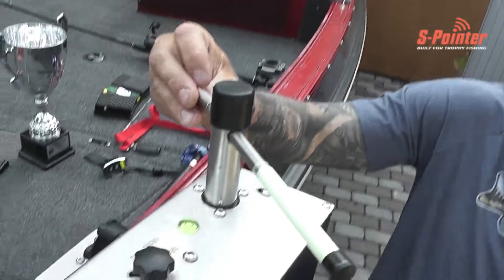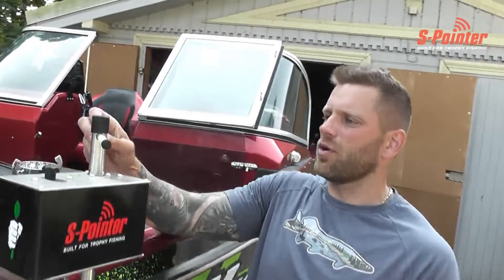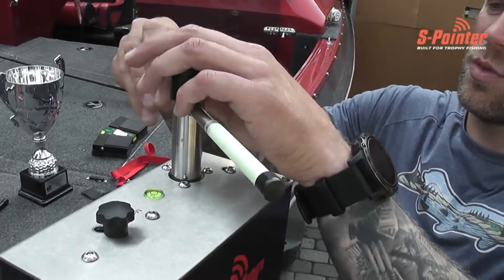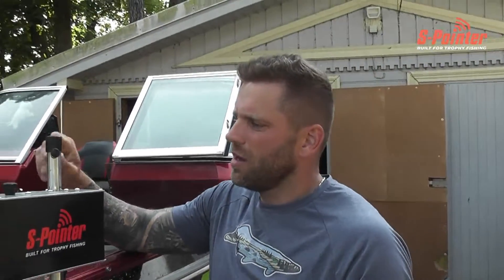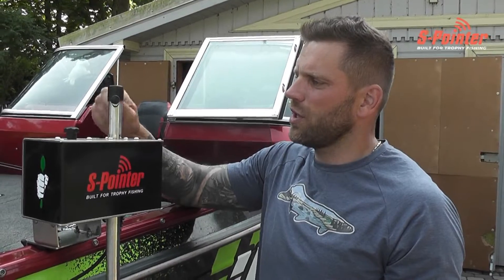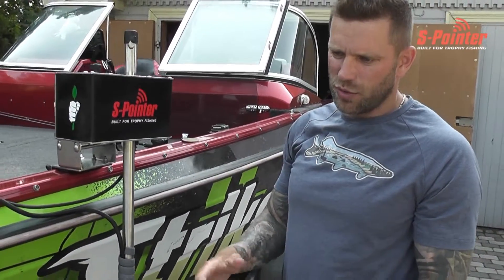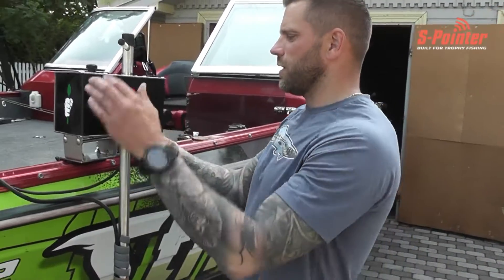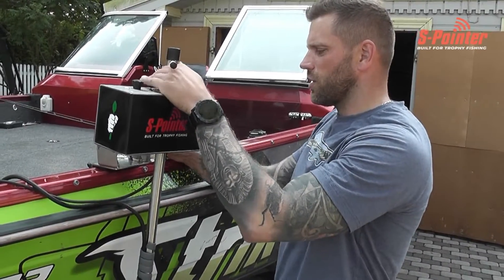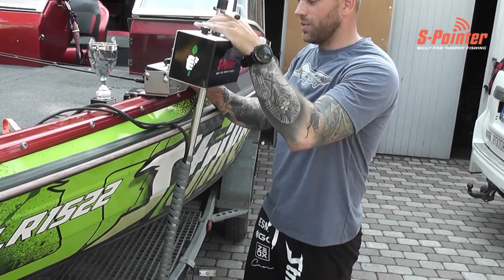Is the level bubble helping? Level bubble — yeah, it really helps. When I was fishing without these level bubbles, there are some small degrees that you don't see. Now you know that it's in order — you can compensate the angle.